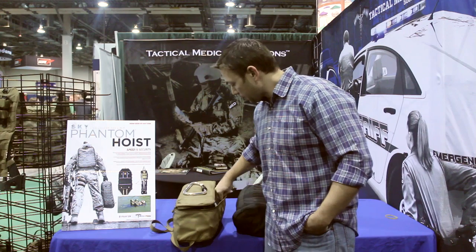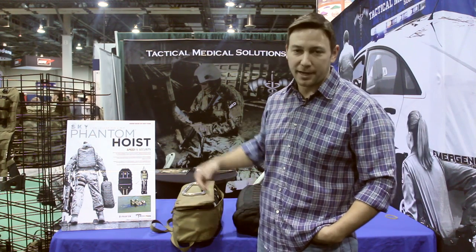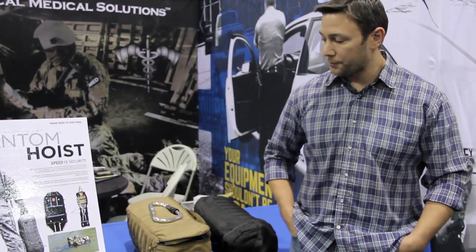It has a national stock number from the military already, so it's available for purchase and currently in use by several special operations units and the Los Angeles Sheriff's Department's Air Wing as well. If you have any questions, feel free to contact us at TacMed Solutions or check it out at www.tacmedsolutions.com.